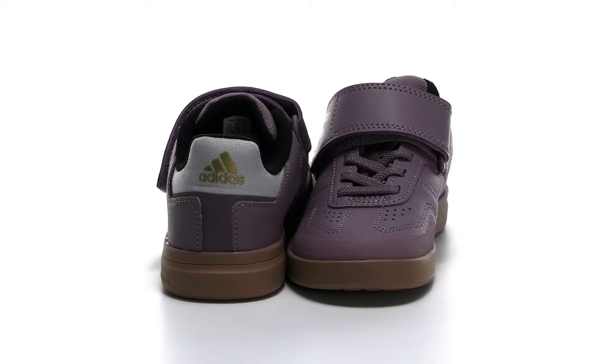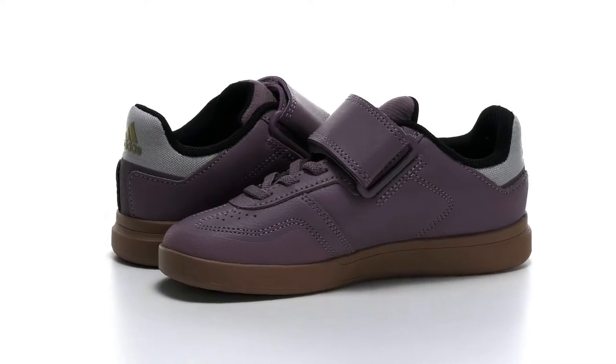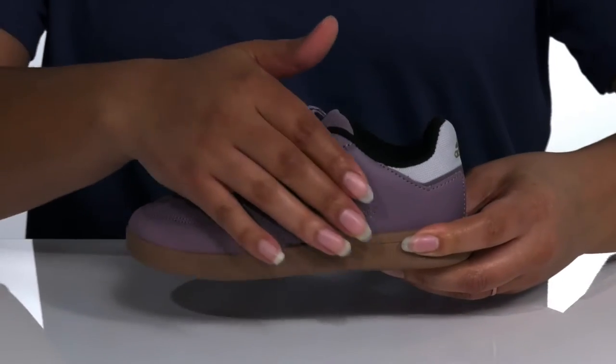The kiddos will want to put the pedal to the metal in these cool shoes by Adidas. They feature a leather upper with a traditional lace-up closure for a secure and custom fit, and a strap that goes over the vamp with an adjustable hook-and-loop closure for easy on and off.